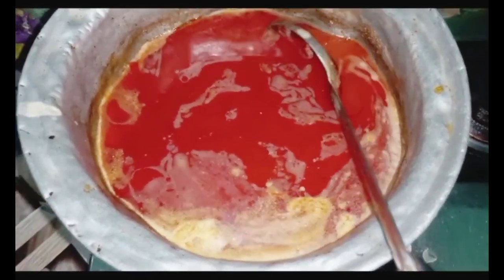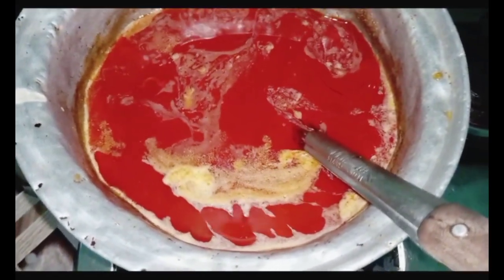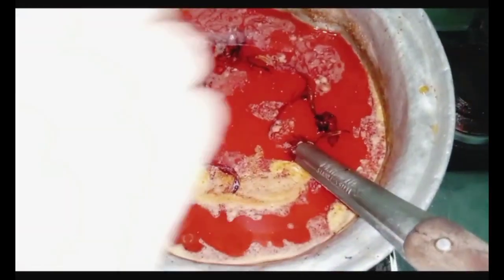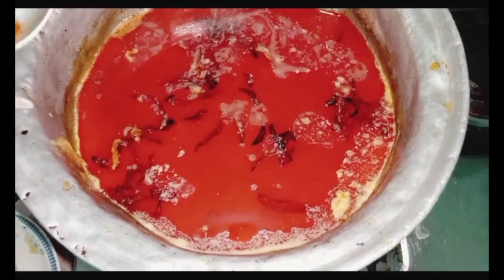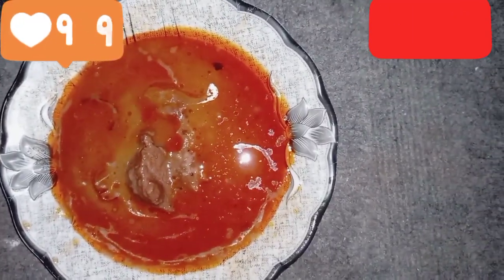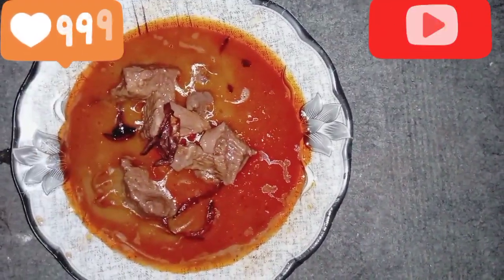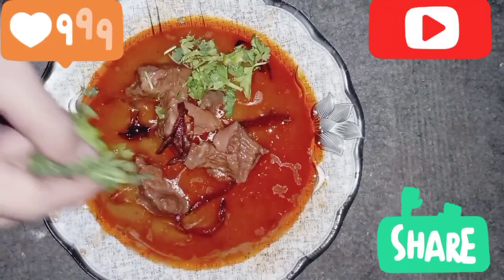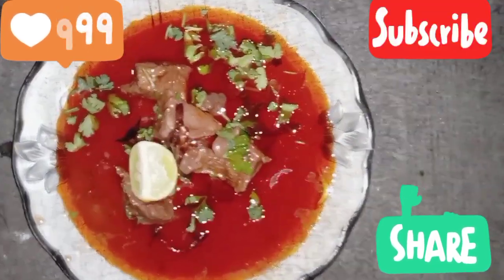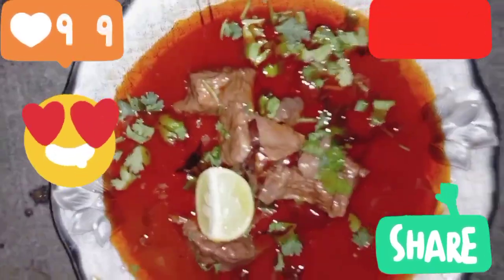We will add the garnish — now you can see the final look. The dish is ready. We have added coriander (dhania) which enhances the taste greatly, and squeeze some lemon when you want to eat it. Serve it with naan. This is our final look. I hope you liked the recipe. See you in the next video — Allah Hafiz.